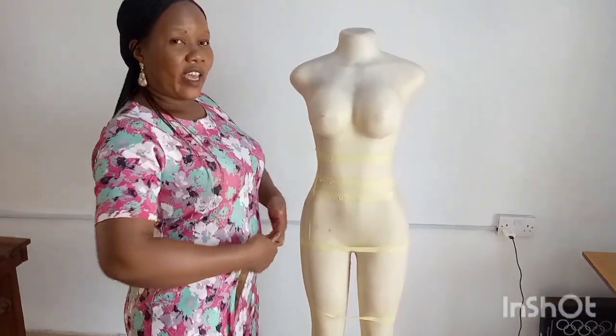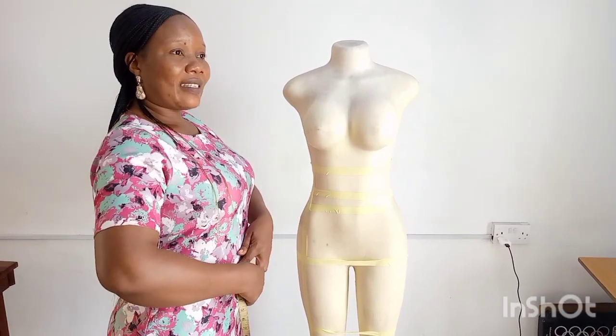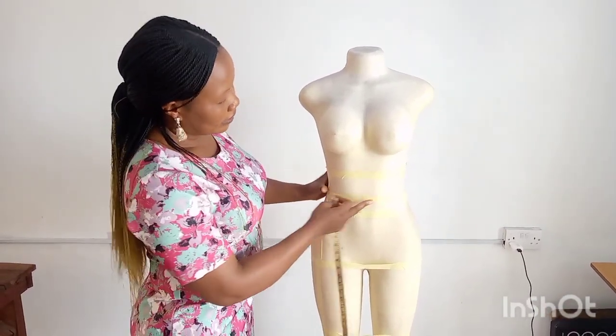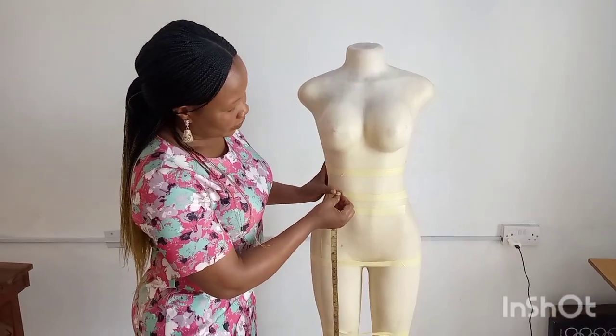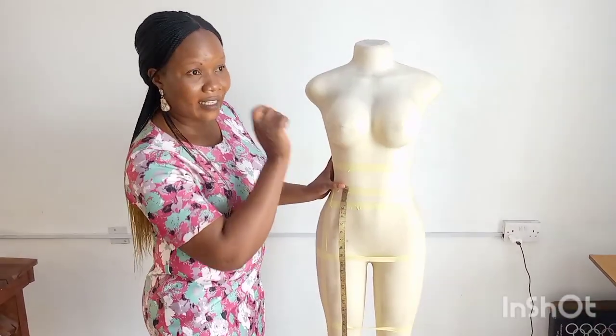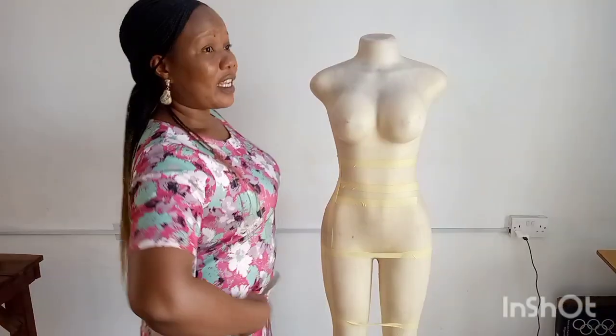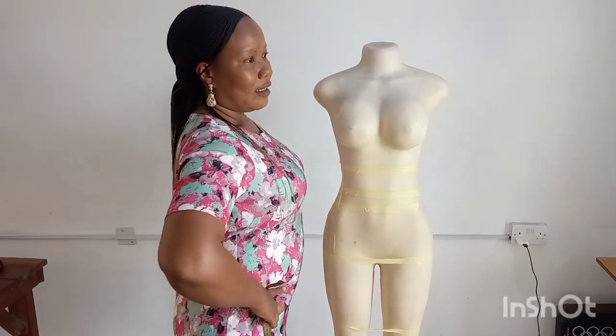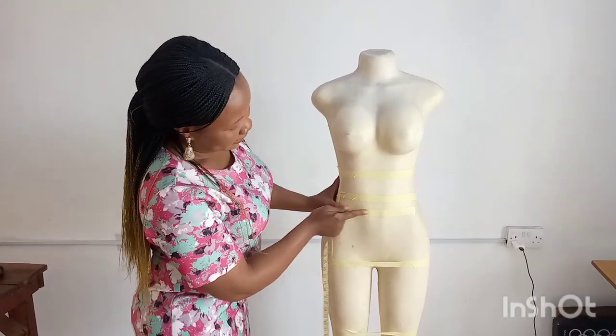Then if it's a navel, some people place their skirts on their navel, on top of their navel. Then this is the navel length — you place your tape on the navel length to take the skirt length. Then if it's a low waist, some people place their skirts on the low waist. So this is the low waist length.